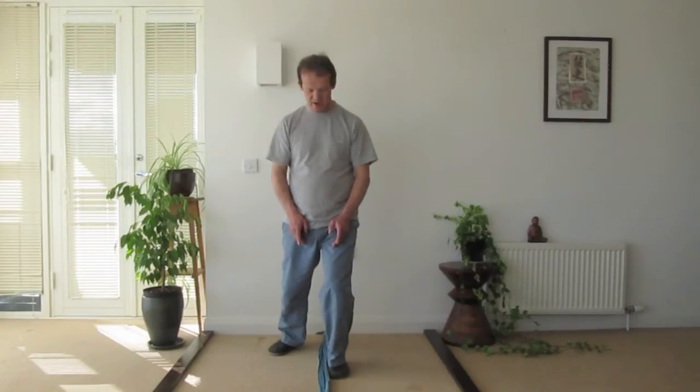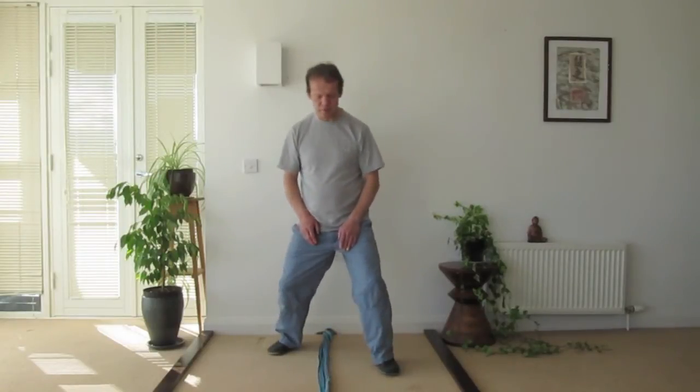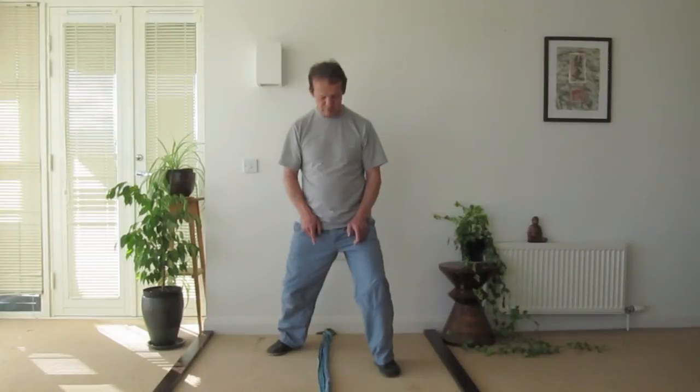This narrow stance actually makes everything much more difficult for you. It's important — in fact very helpful and necessary — to really think about trying to establish getting the feet in the right place.